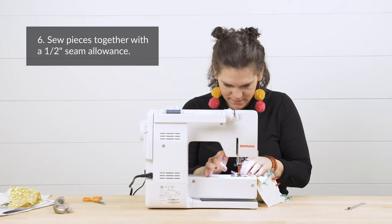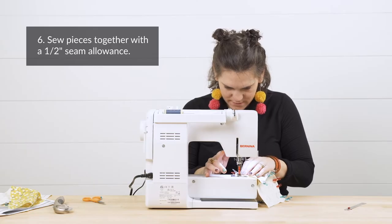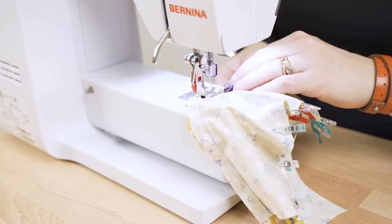Step six: sew the bonnet side pieces and center piece together with a 1¼ inch seam allowance.